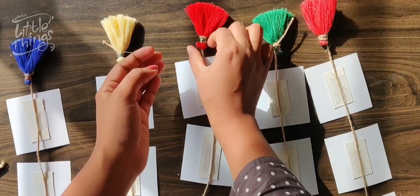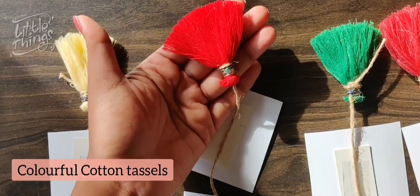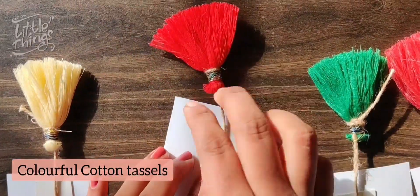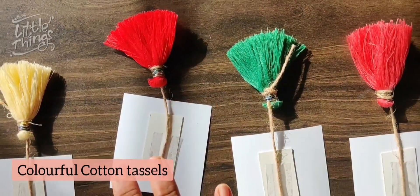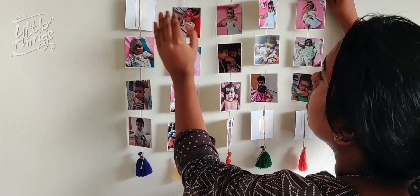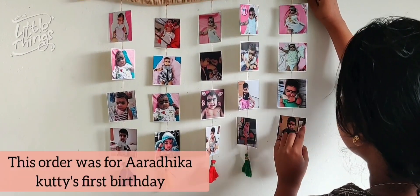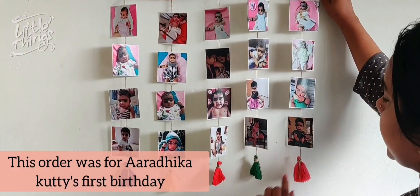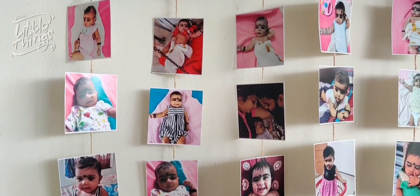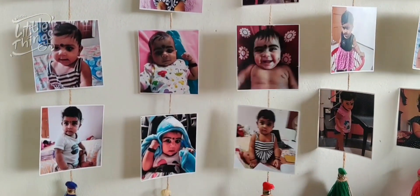This is the cotton tassels. I use the cotton tassels with a cotton color to make it look rich. Now this is the last day. It's very simple and easy and cute — it's not a long video.